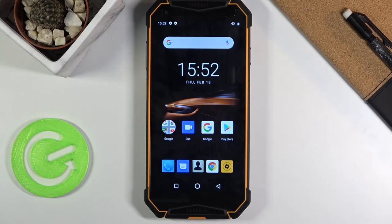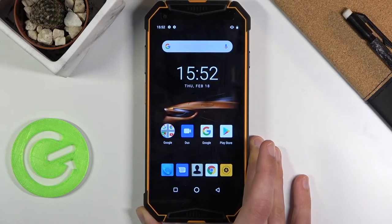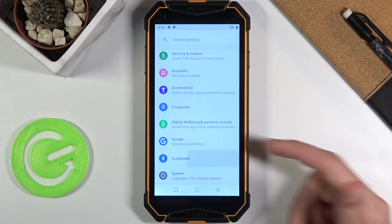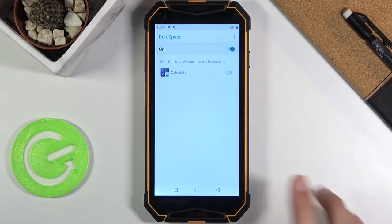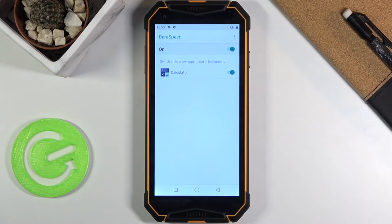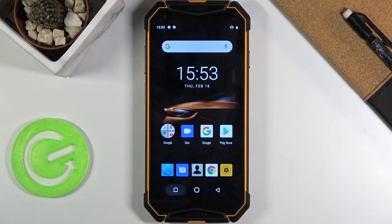Moving on to the next one, it's gonna be Dura Speed, and this is just to boost the performance of the device a little bit. Go to settings, scroll down to Dura Speed — it's already enabled for me. Below that, whatever app is enabled — for instance the calculator — will be excluded from Dura Speed.